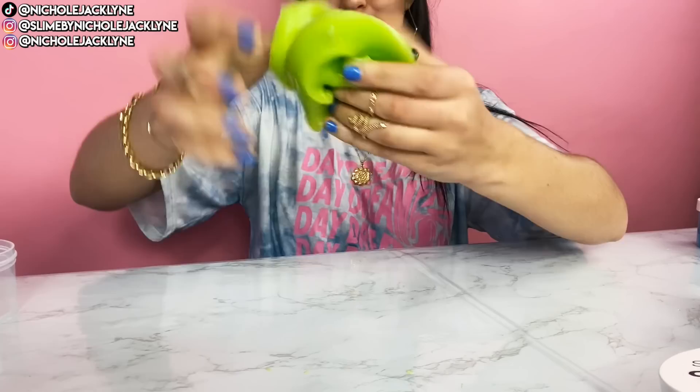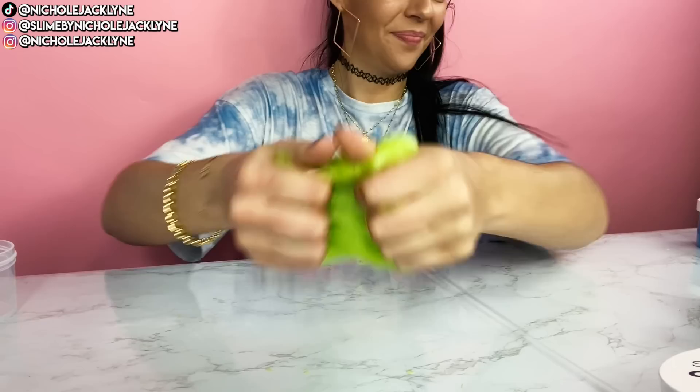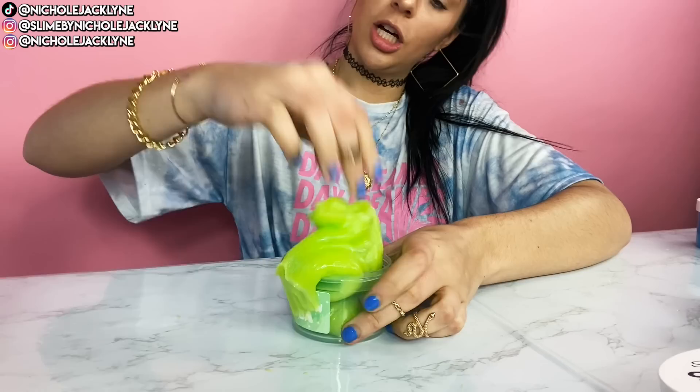This is super nice. Boba slimes — wow, so fun. Pop this in the container.